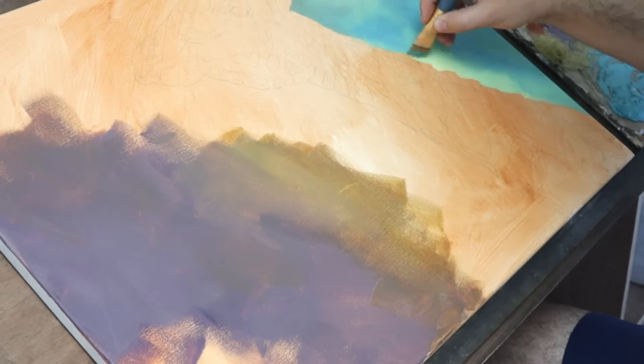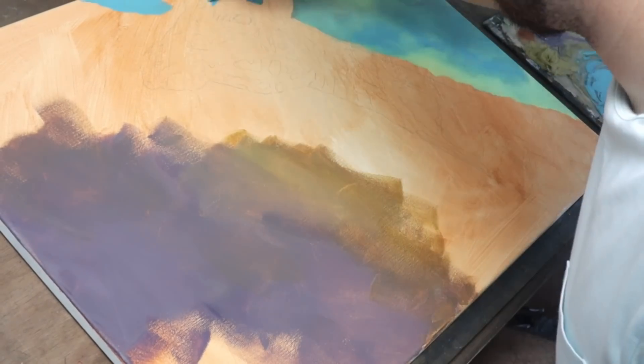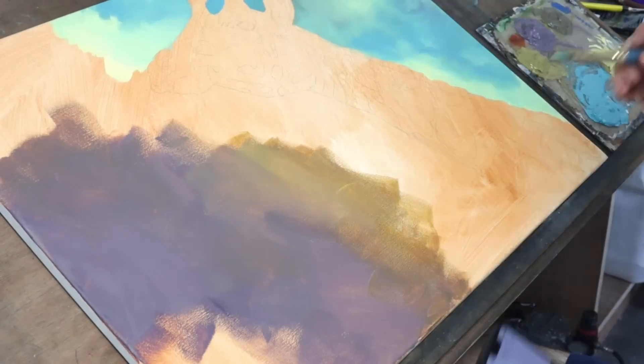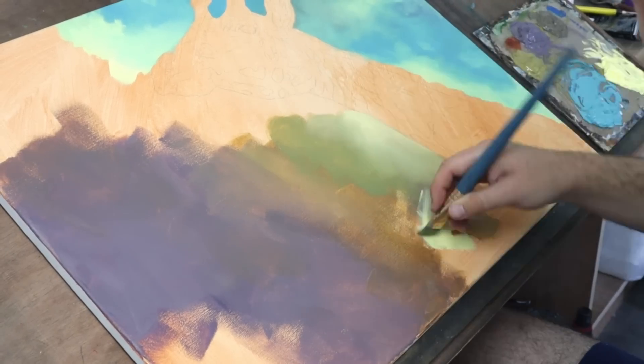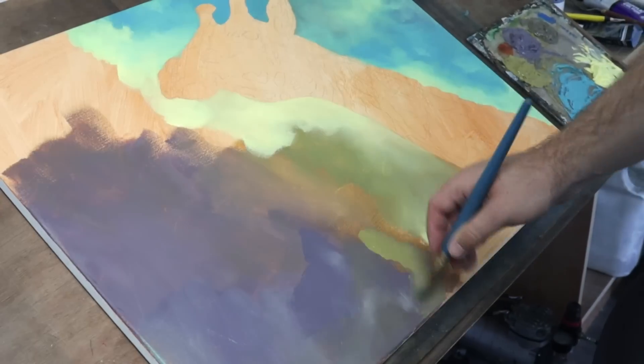With this piece, I wanted to paint something a little bit different than my usual front-on portrait. I wanted to try a new perspective on the giraffe and really make it feel like this huge creature is looking down on you from above.